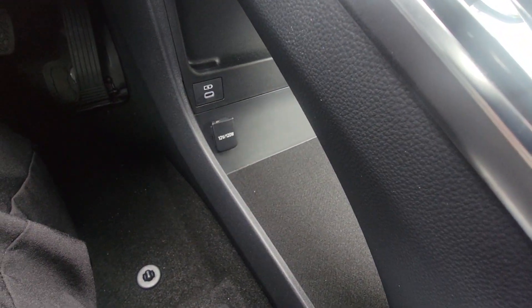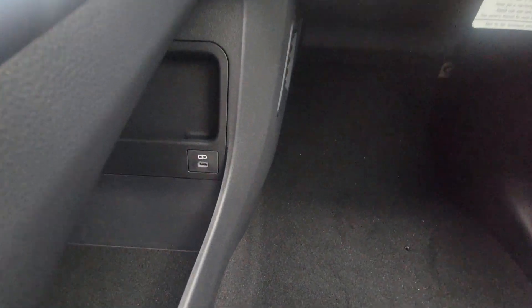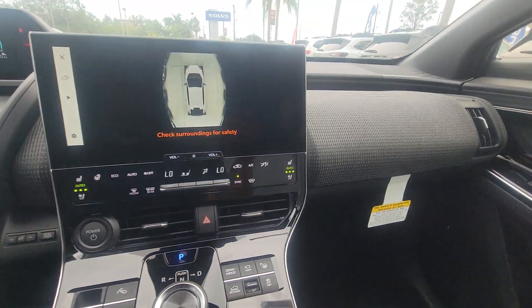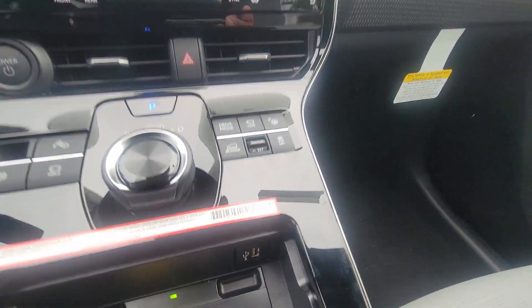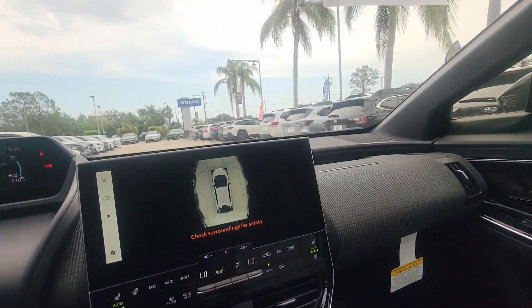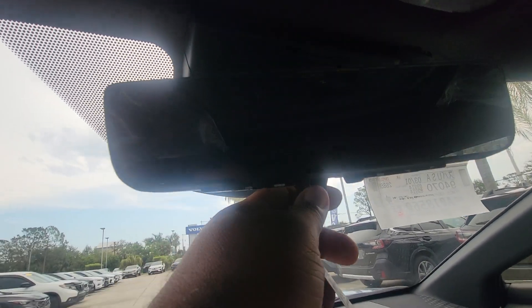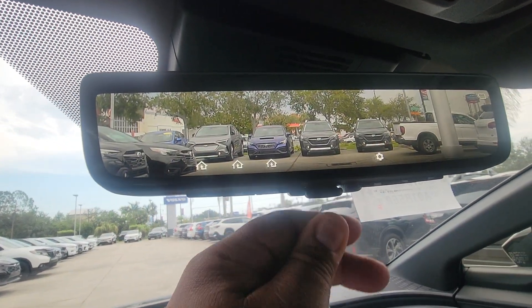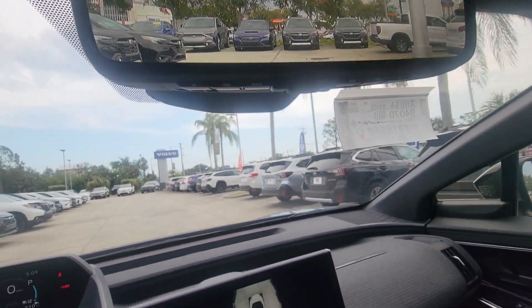12 volt right there, 12 volt right down there, with another charging port right there, and another charging port. You do have your wireless charger right there, with another USB there. You do have your HomeLink, and your rear view mirror that turns into a camera.